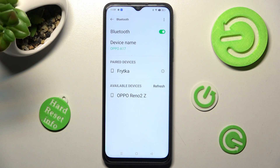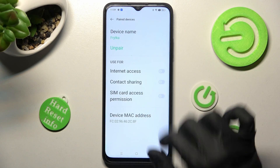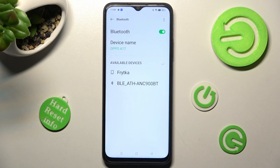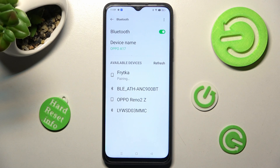If you wish to disconnect them, tap on this little icon next to the device. Click on Unpair. And now they are disconnected. But you can always connect to the same one by tapping on it and selecting Pair again.